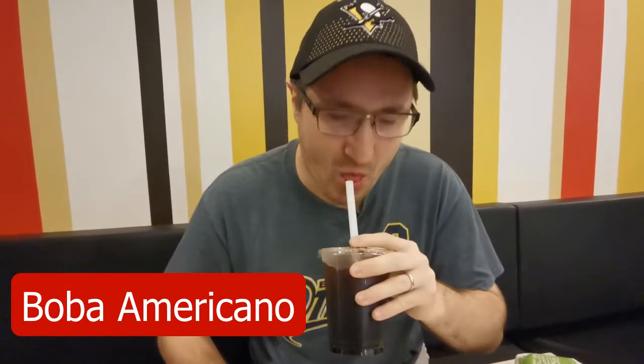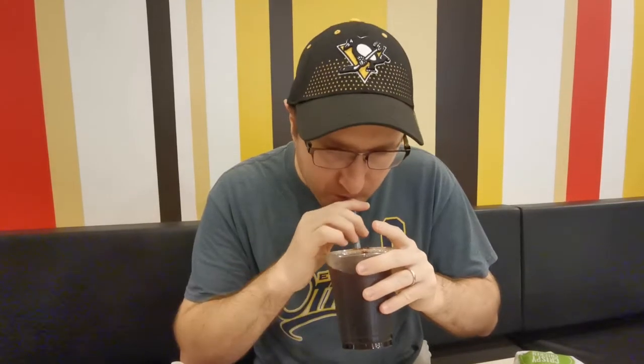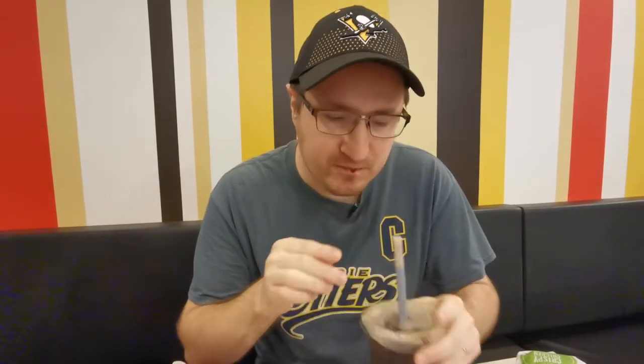This one's the boba coffee — Boba Americano. Okay, there's pearls in it. Honestly, I'm just going to be honest. I was better off just getting the regular Americano, iced coffee. Nothing really special.